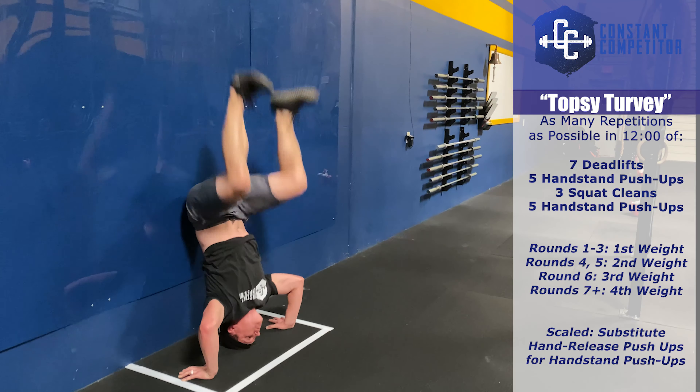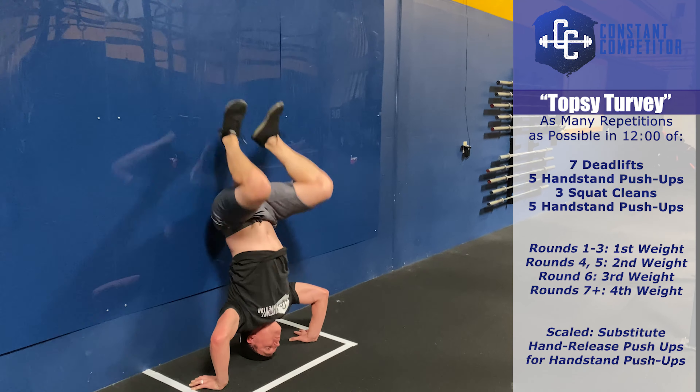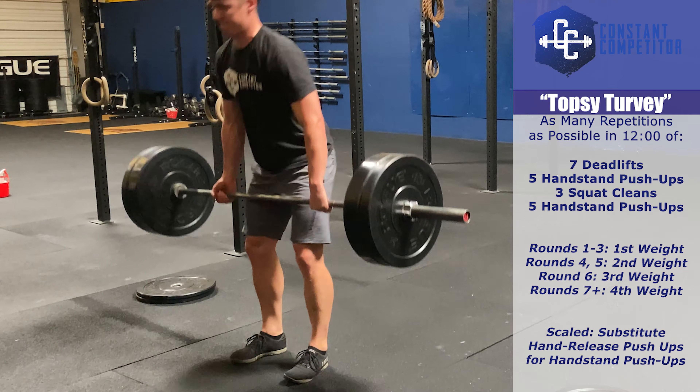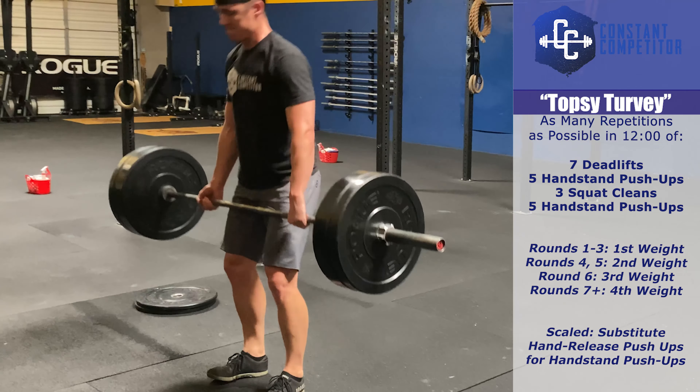The first three rounds will be completed at your division's first weight. The fourth and fifth rounds will be completed at your division's second weight. The sixth round at your third weight.